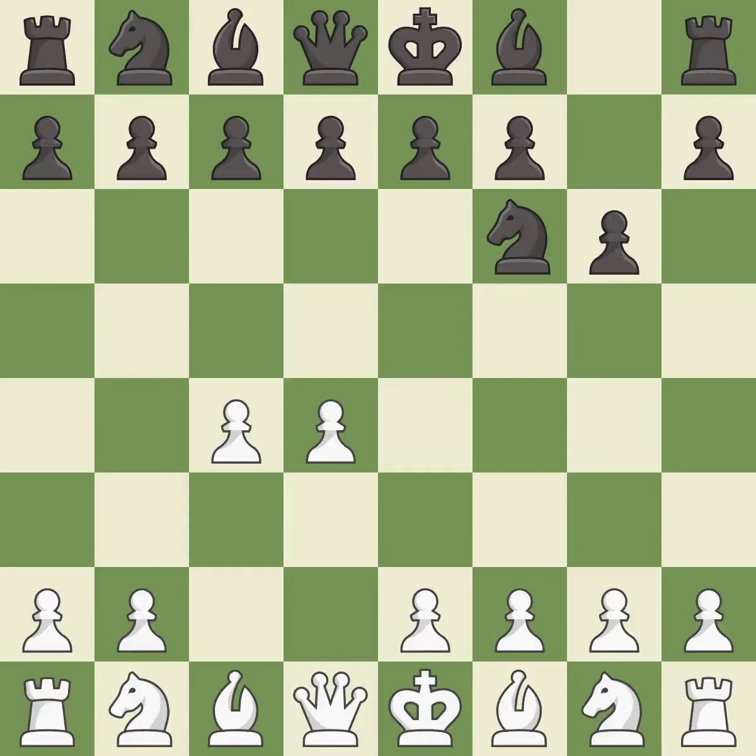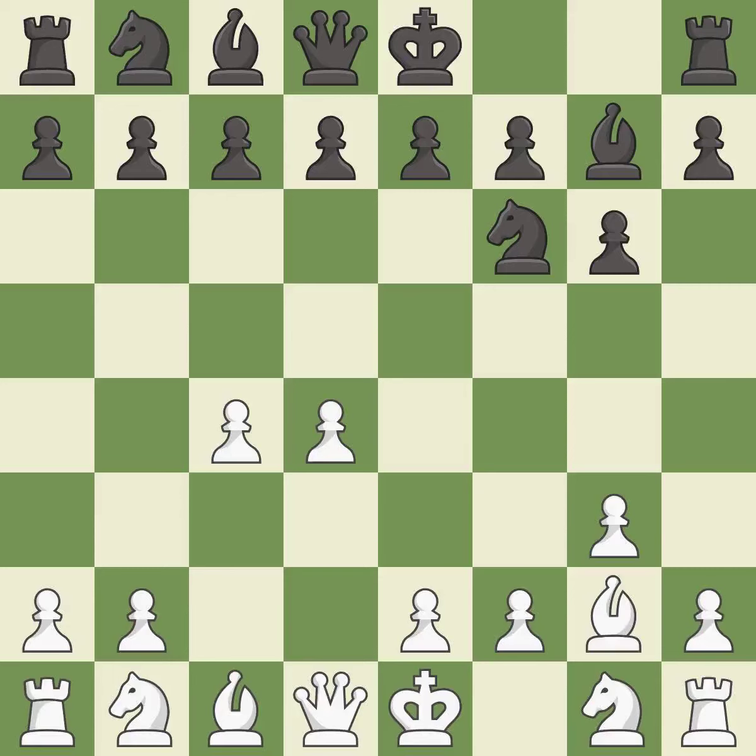The King's Indian Defense prepares to develop the bishop to g7, allowing white to build up a strong center which black will later try to undermine. g3 prepares to fianchetto the light-squared bishop on g2, where it will sit on the long diagonal. Bg7 and Bg2 both put their respective bishops on the long diagonal in a move called a fianchetto.